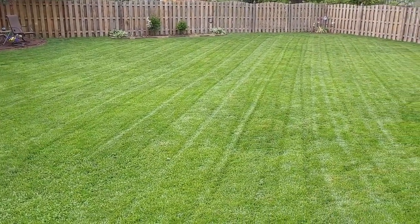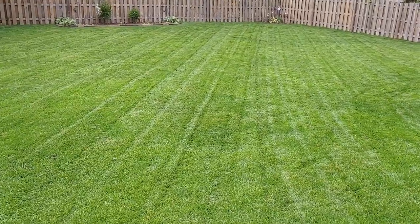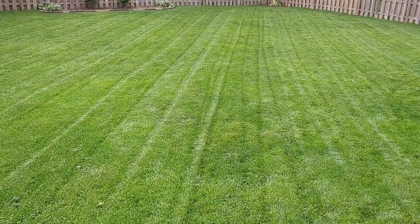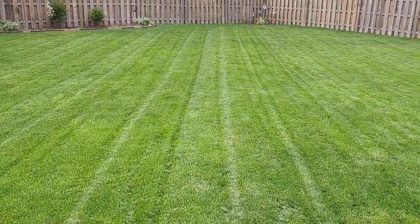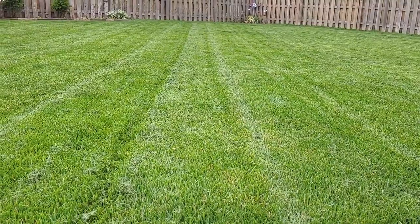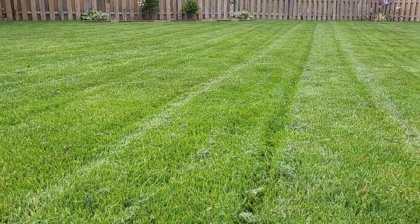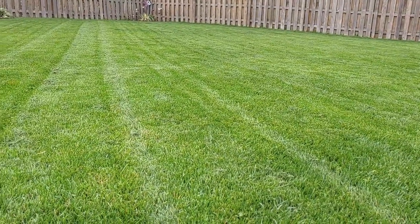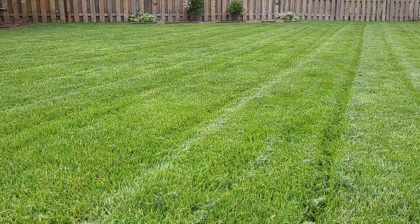Here's the final result. This is some pretty thick grass, and the center sections I had to go over a couple of times because the grass was clumping up on the wheels. As you can see, I think it did a good job of mulching, considering how thick this grass was. My lawn is extremely lush right now, and I'm very happy with the results.